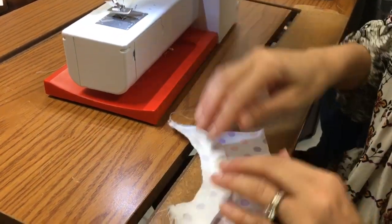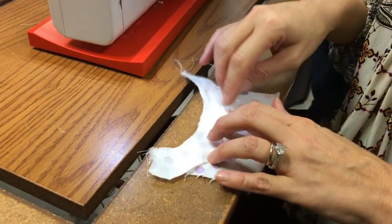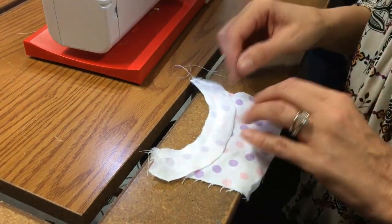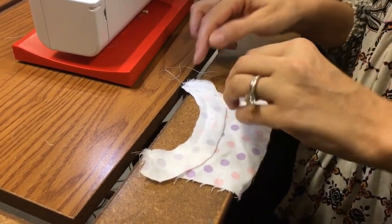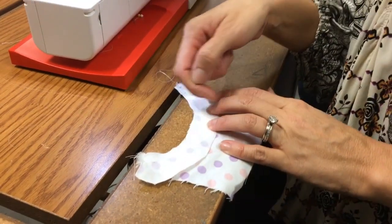So I've sewn my facing to my shirt top. Now the next thing I'm going to do is clip it in here so that I can reduce some of the bulk. That is one of the things that you're going to be learning about in another section — reducing bulk. We can either trim the seam out here, or we can clip it, or we can not.